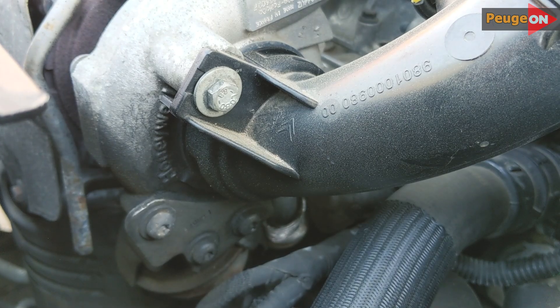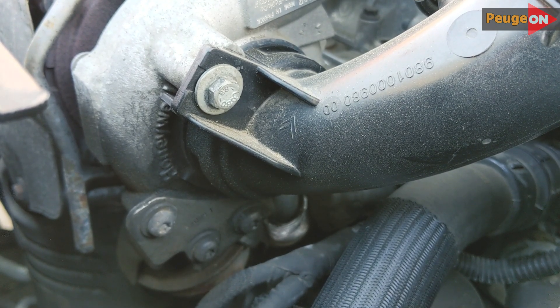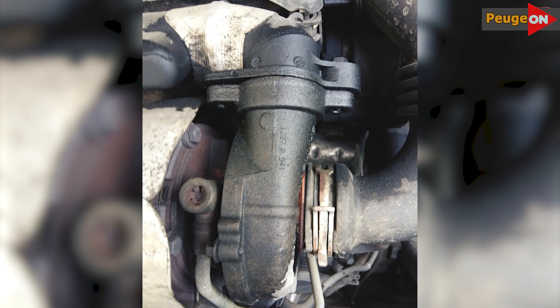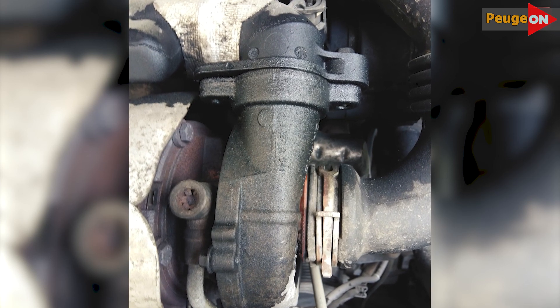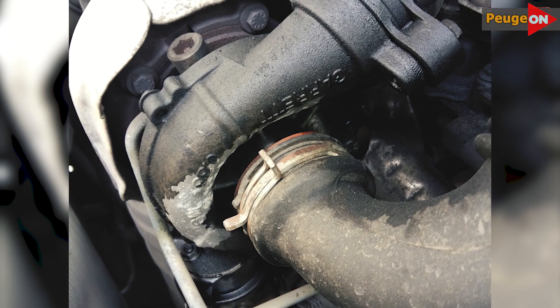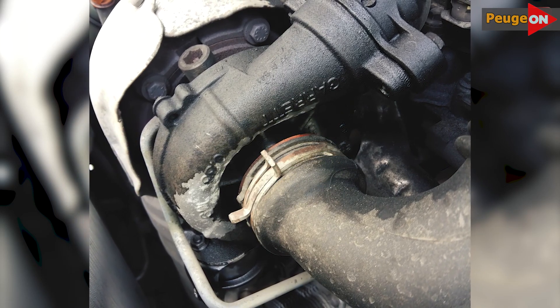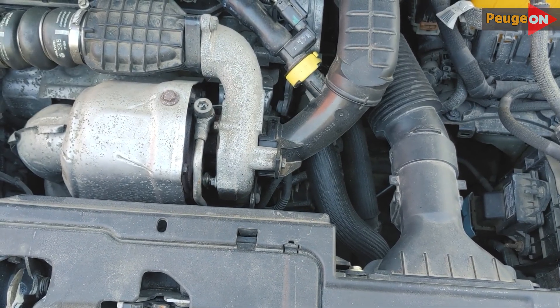Personally, I haven't heard of any technical issues arising from the leakage of this unit — like something not working correctly. The concern mainly lies in aesthetics. Say you're not aware of any of this, you go to purchase this car, open the hood and see this. Naturally your reaction isn't going to be positive, and figuring out that there's nothing to worry about is something neither you nor a potential future buyer would bother doing.